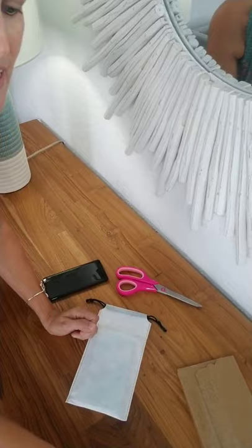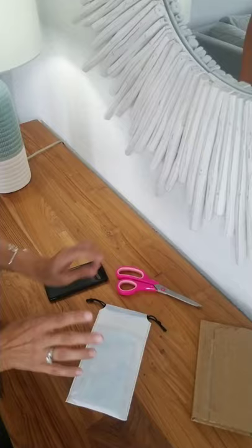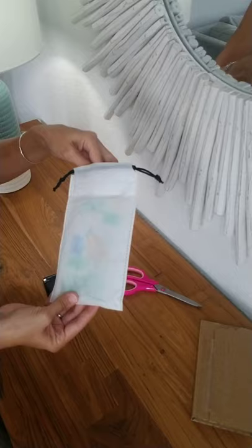They came in this lightweight plastic wrapper and each of them was boxed up like this. I still haven't opened this one so there is some surprise left to be had. This one I did open already and it came in this little protective reusable case with a drawstring.